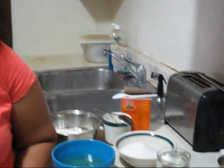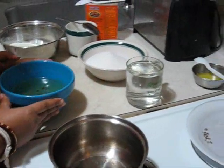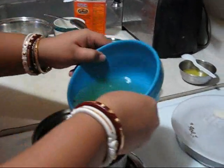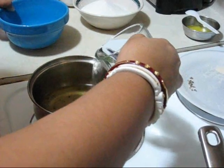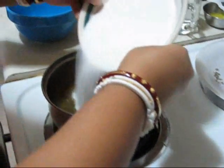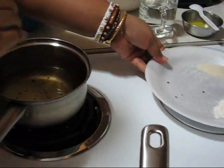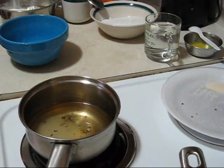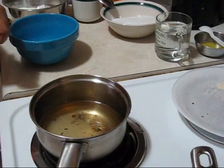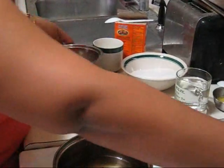Now I am going to make the sugar syrup. I already have some sugar syrup which I made a few days ago, so here I am using just a little bit of sugar and water, and some cardamom. I am keeping the temperature on high, but when the sugar syrup starts boiling I will bring down the temperature and keep it on simmer. Now I am going to make the dough.